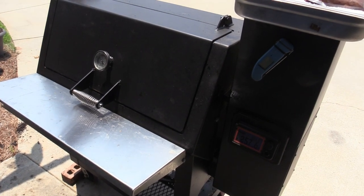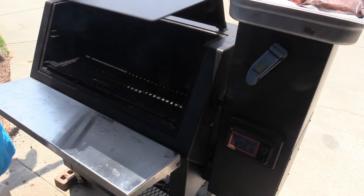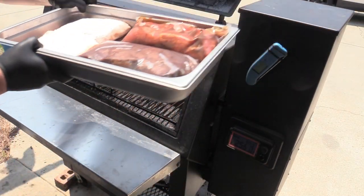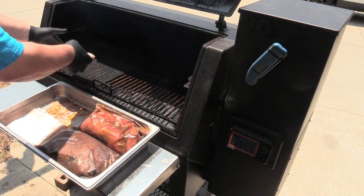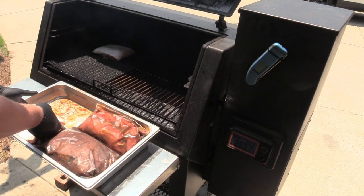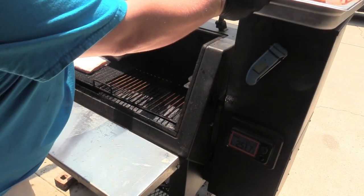I'm out here on my Lone Star Grills pellet smoker, going with lumberjack pellets fruit wood blend. Shooting for about 225°F. I'm going to go ahead and get these pork belly pieces on because they're going to take a while. I've got them on a mesh rack there. All right, we'll just let them start going — let them keep rolling.